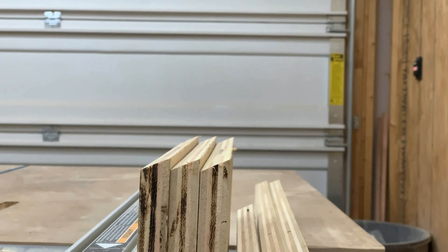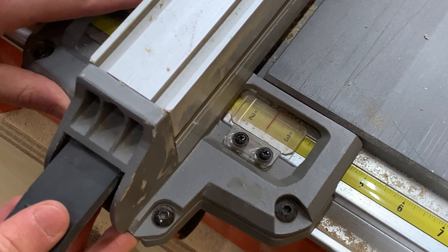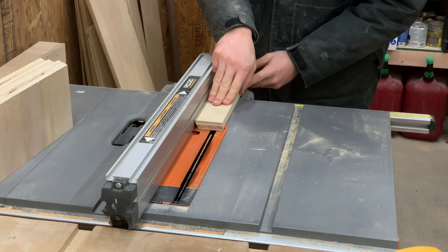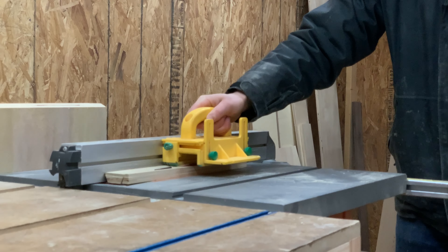With the bevel cut on one side of each piece, I slid the fence over to about one and a half inches, which will make the final height for all the drawer pulls. Just make sure that the beveled edge you just cut is against the fence of the table saw and run the piece through again so that you have a bevel cut on both sides.